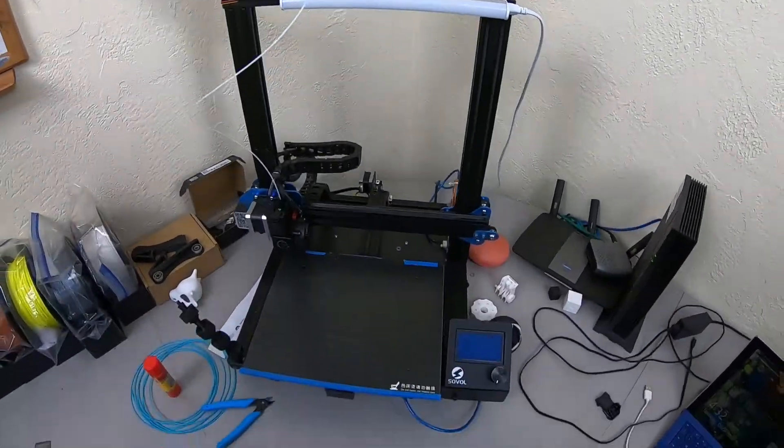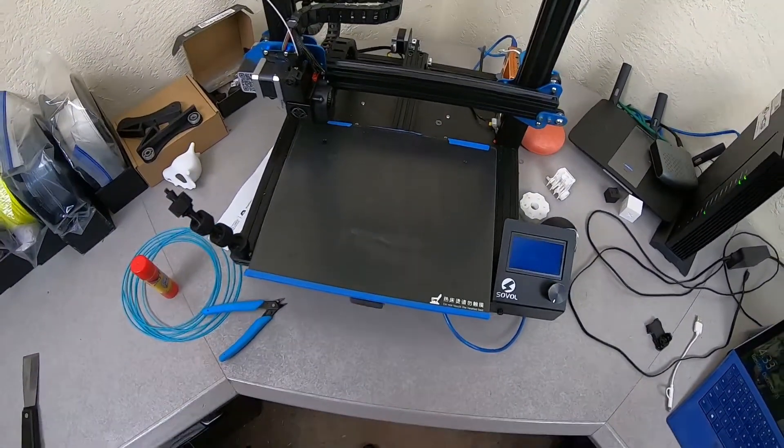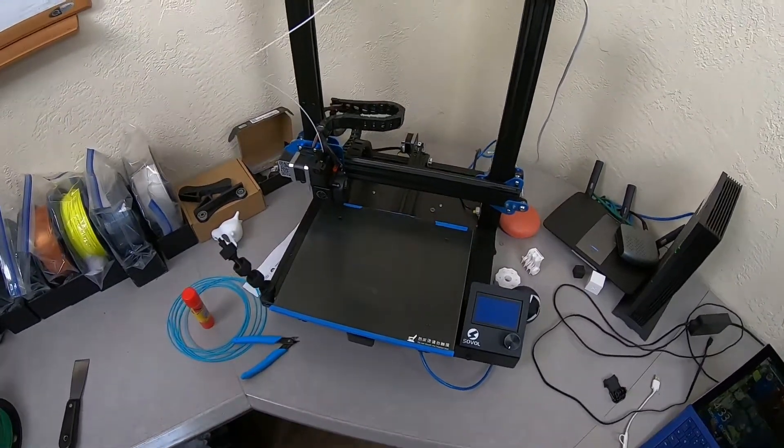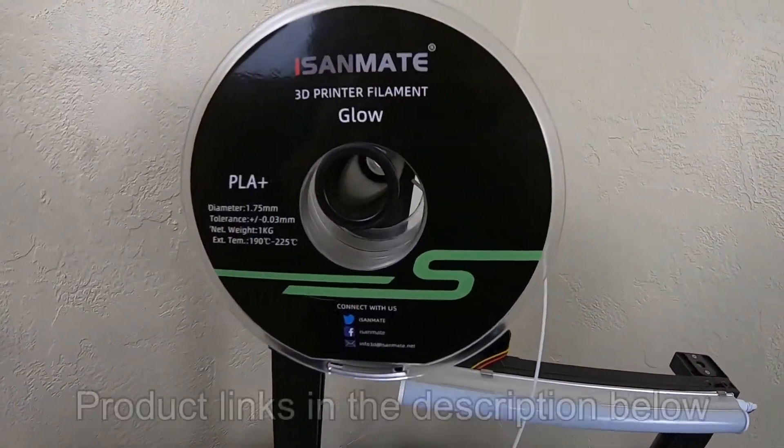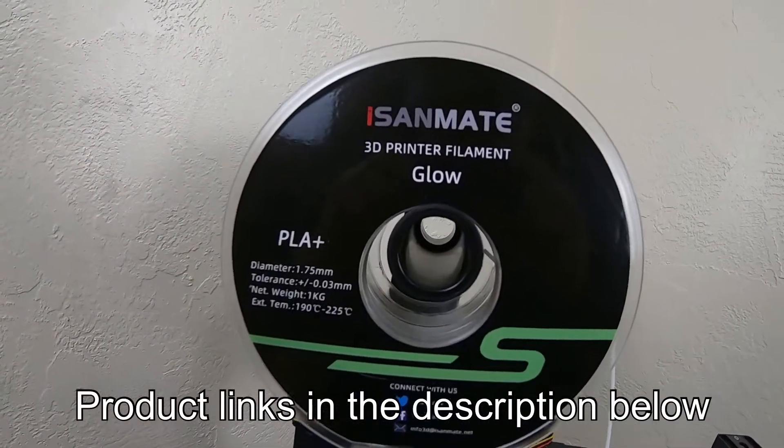Hey everybody, welcome back to the shop. Today I'm working with a new material on my Sovol SV01 3D printer, and I thought I would share my experience with it. Today I'm working with this iSandMate Glow in the Dark PLA Plus filament.